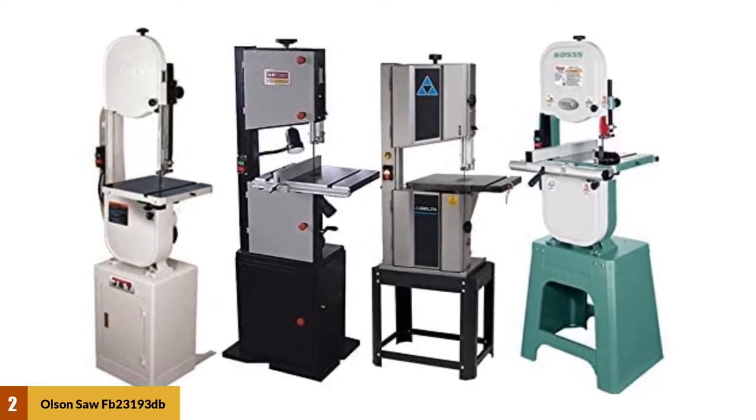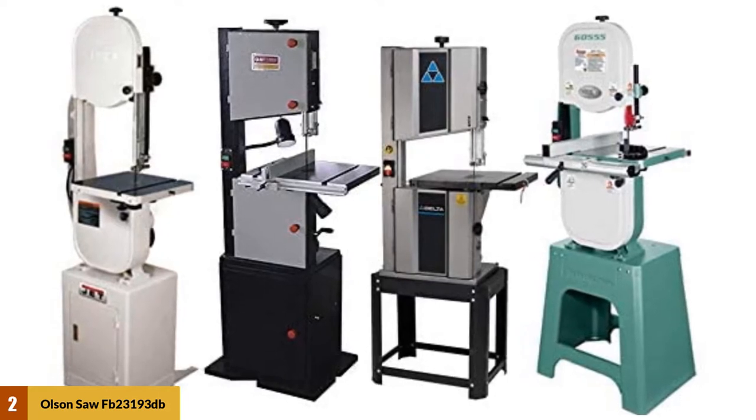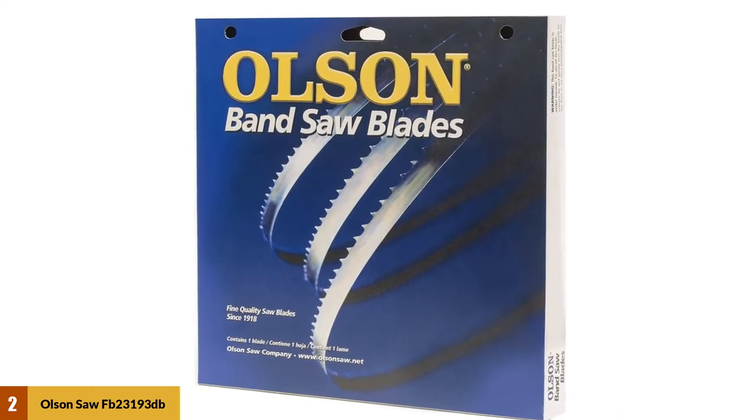This is another one of the best bandsaw blades for woodworking. If you want a high-accuracy and high-cutting speed blade for your workshop, Olsen will be the best choice for you. Users like it across the artisan, professional, and industrial categories.